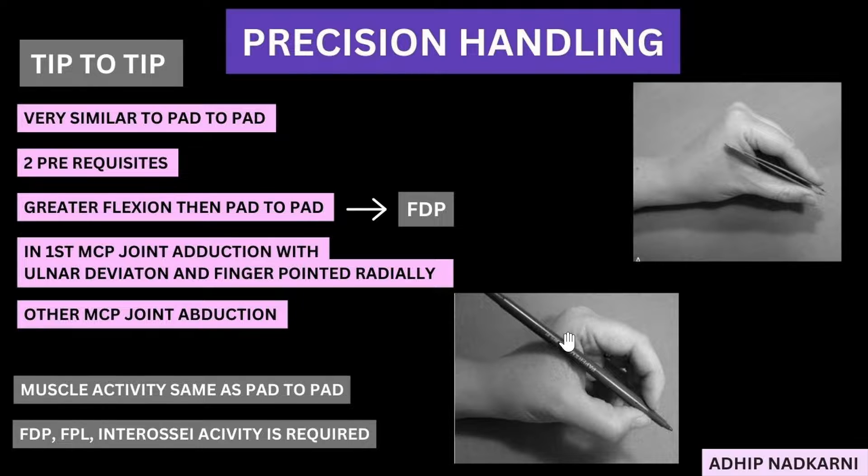The second difference is ulnar deviation at the MCP, which cannot be seen visually. There are two prerequisites for tip-to-tip: first is greater flexion than pad-to-pad, and because of that greater flexion, your flexor digitorum profundus works more. The second is at the first MCP, adduction is seen because of ulnar deviation and the finger pointing radially. At the other MCPs, abduction is seen although they are in ulnar deviation.